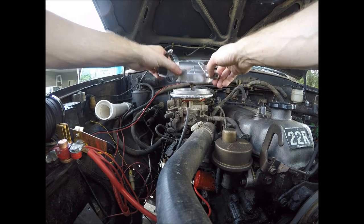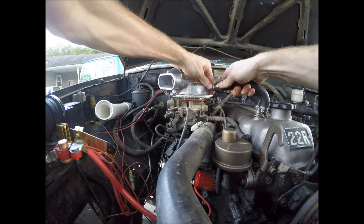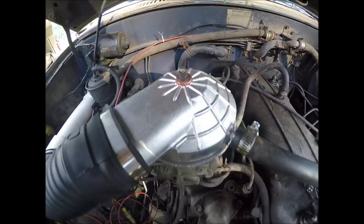Put that on here. Get the angle right over here before I go — I'm holding it down. So there it is, all hooked up.